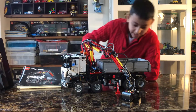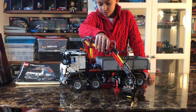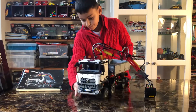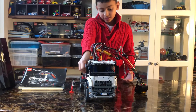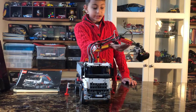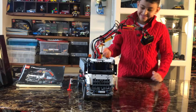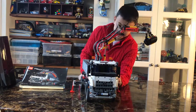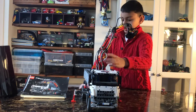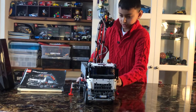Now we're going to repeat the same steps and bring it back up like this. We're going to have to help it again. See, it's fairly handy isn't it! I just love my Lego. I'm going to stop, stop, and then stop that.